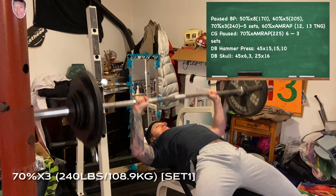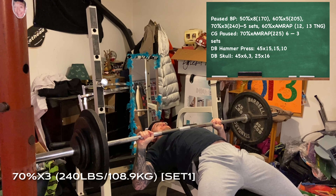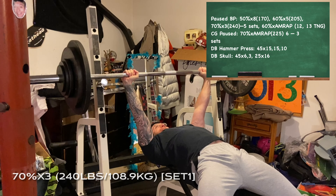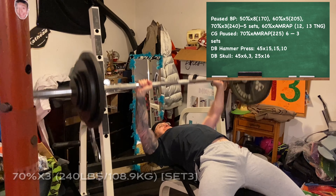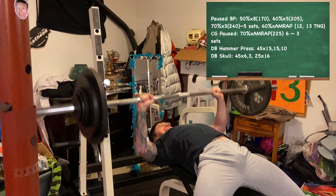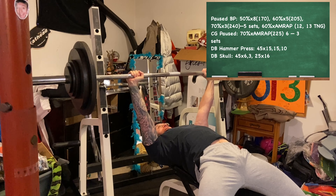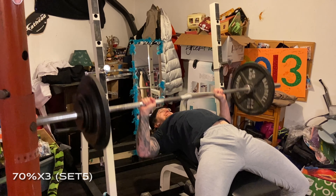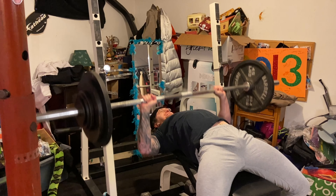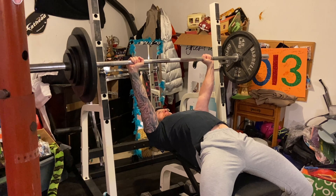Today's lift went as follows for the pause competition bench: 50% for 8 reps — 170 pounds; 60% for 5 reps — 205 pounds; 70% for 3 reps — 240 pounds, for five sets. Then 60% of my one rep max for two AMRAP sets — I hit 12 paused and then 13 touch and go.